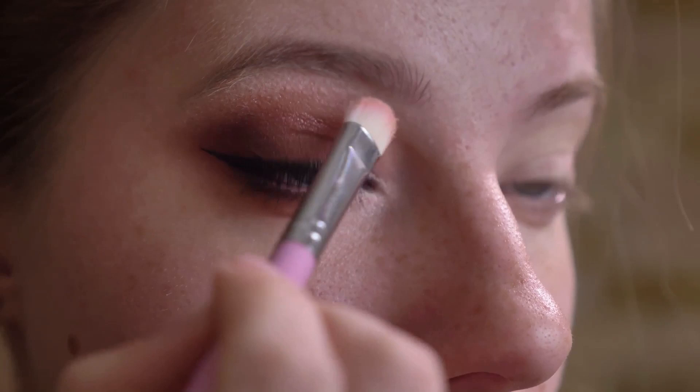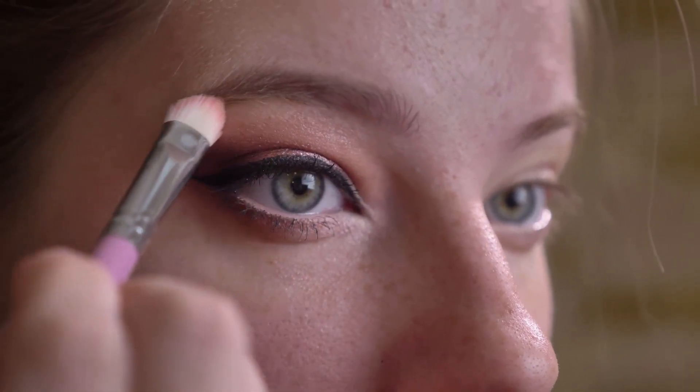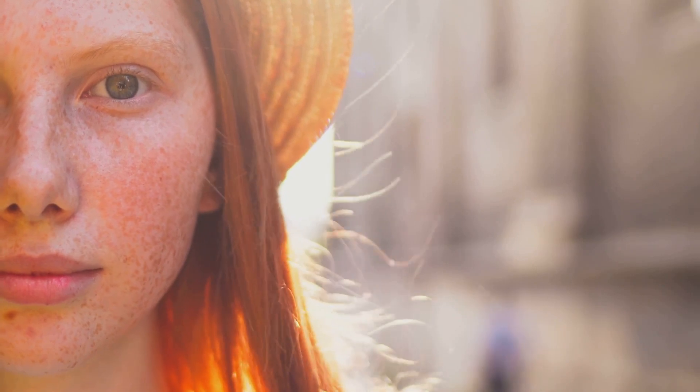Gently press the sponge onto the freckles, softening the edges and blending them into your skin. To make the freckles last longer, set them with a translucent powder. This will help them stay in place throughout the day.